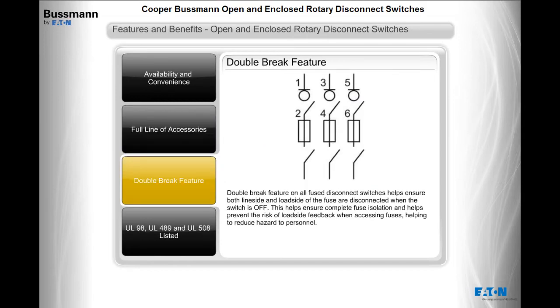The double brake feature on all fused disconnect switches helps ensure both the line side and load side of the fuse are disconnected when the switch is off. This helps ensure complete fuse isolation and helps prevent the risk of load side feedback when accessing fuses, helping to reduce hazard to personnel.